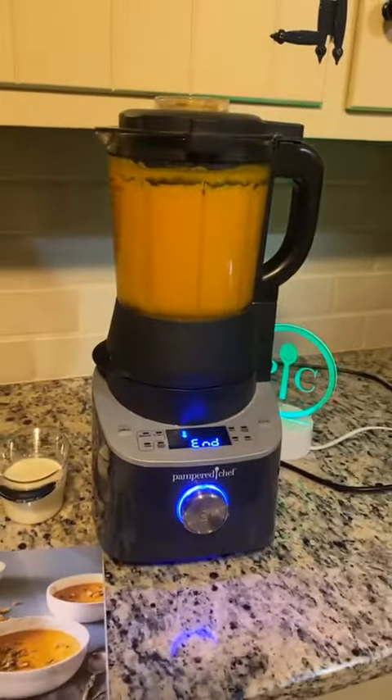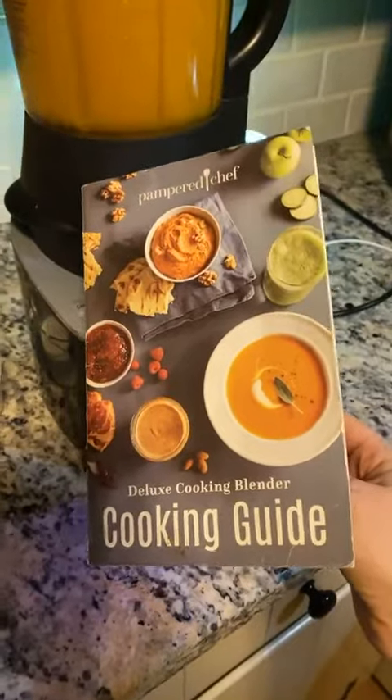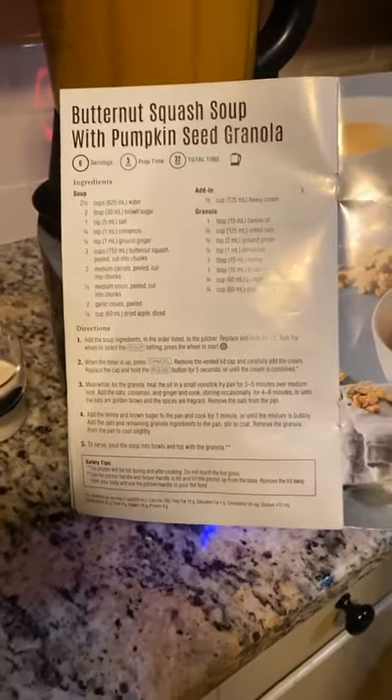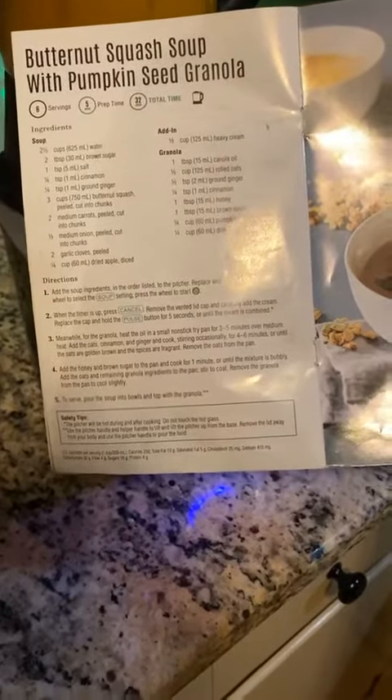Hello everybody, happy Sunday night! I prepared some butternut squash soup. If you have the deluxe cooking blender, you've got this recipe in the guide — if you want it, just let me know. Pretty much it was just water, brown sugar, salt, cinnamon, some ground ginger, and I chopped up some butternut squash, some carrots and onions.